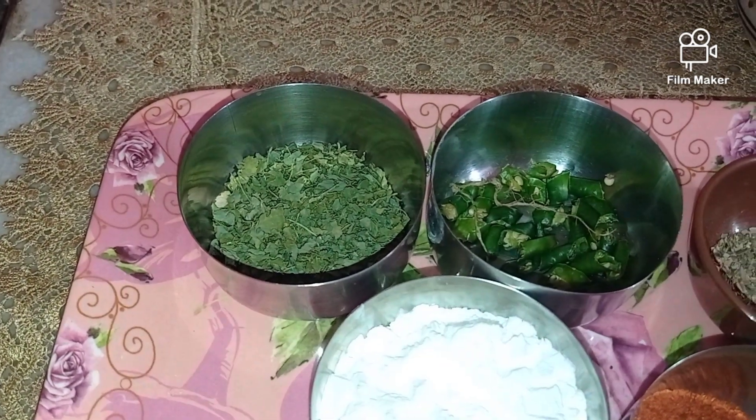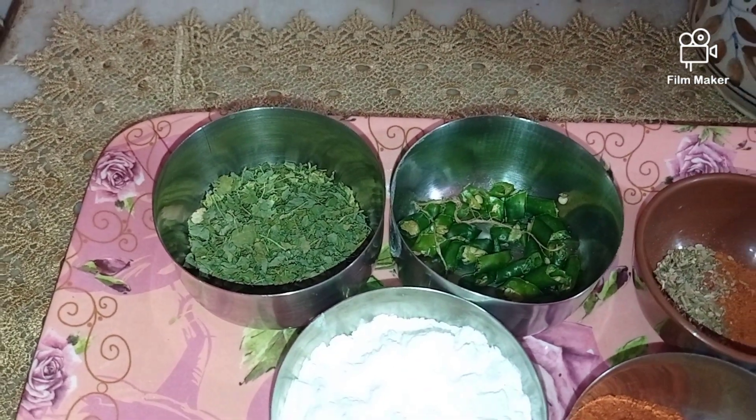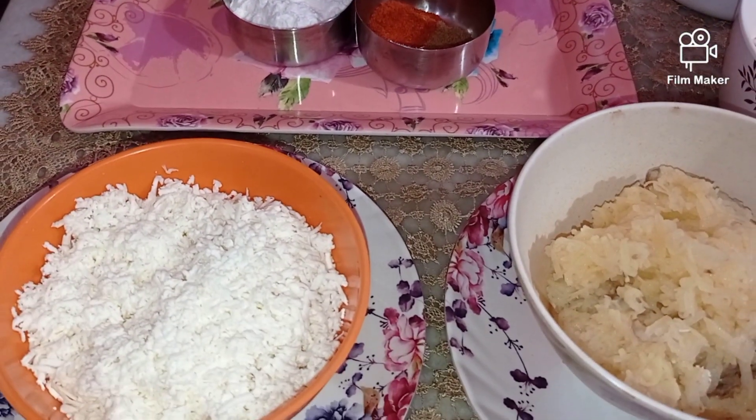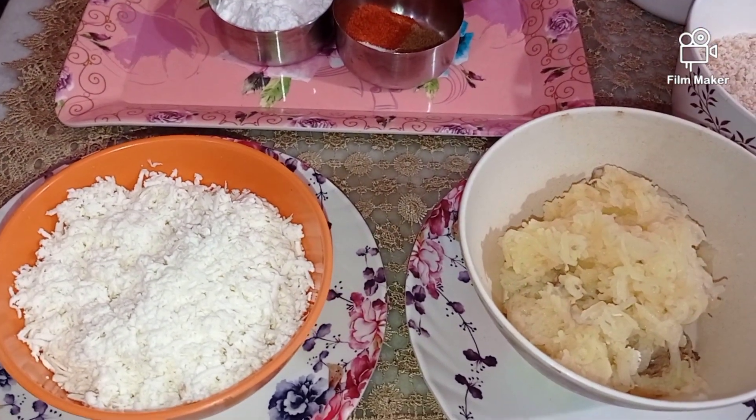You can skip the mixed herbs if you don't like that flavor. I also have some green chilies and dry coriander — if you wish to use fresh coriander you can do that also. So let's get started with the binding of our very yummy and delicious paneer and potato roll.